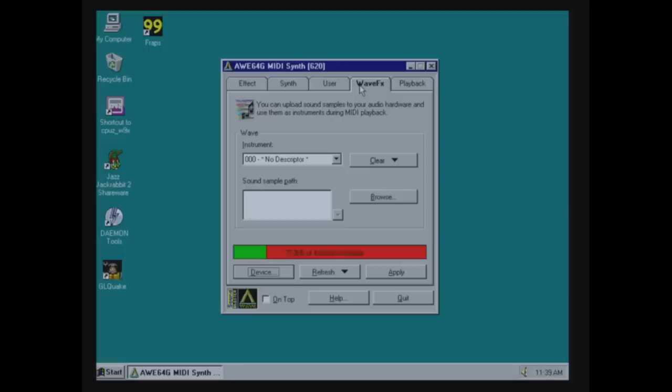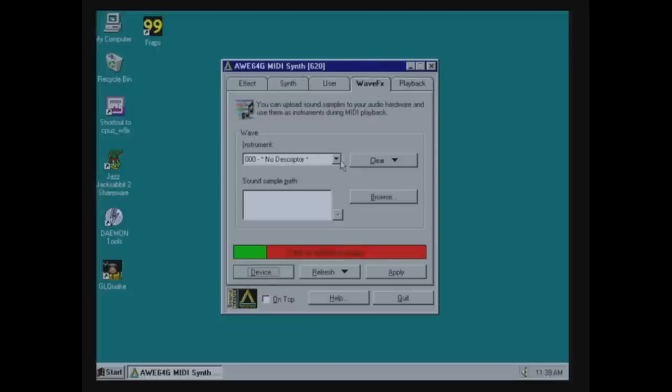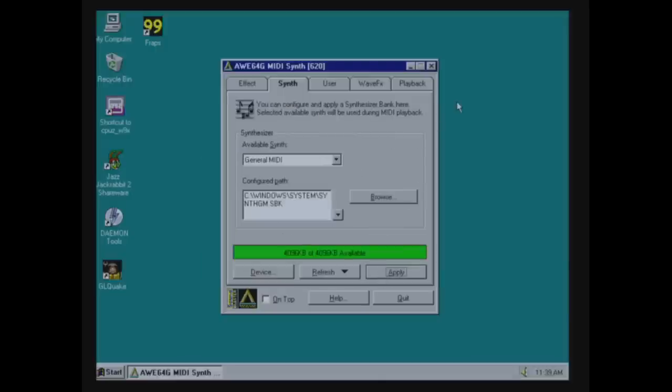Here's the sound font utility for the AWE64 Gold. You can see the 4 MB of onboard memory is mostly taken up by the default synth. You can load other sound fonts like General MIDI or MT-32, delete the old ones and upload new ones. More memory allows better-sounding sound fonts. For this build I just went with the default.